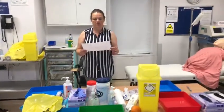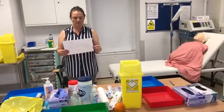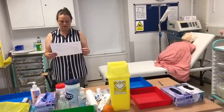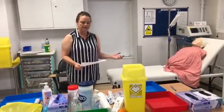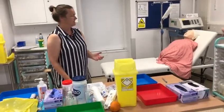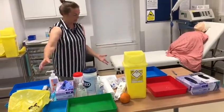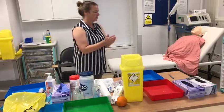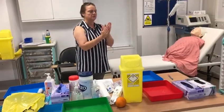We're going to go through a subcutaneous injection for the OSCE. This patient is going to be given insulin and I'm going to demonstrate how to give it in OSCE style. Safe to approach — there are no valuables, obstacles, or liquids on the floor. I'm going to do the seven steps of hand hygiene.